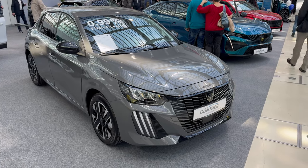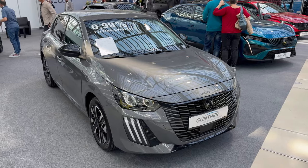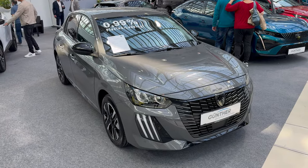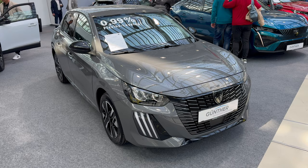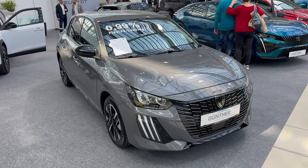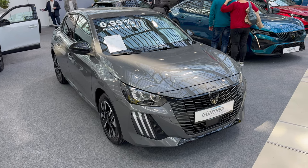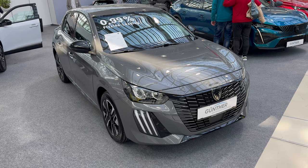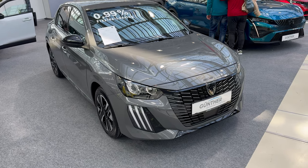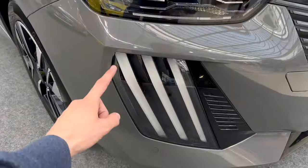Hey ladies and gents, welcome to the Lens Car Show. You're here for the first time checking the new Peugeot 208 in Allure trim. I had a similar car, this is the mild hybrid, on test. I'm going to get it for a full test end of April, but I wanted to show you the trim here because I'm going to get it in the GT. Beautiful gray color and the face has the new daytime running lights.